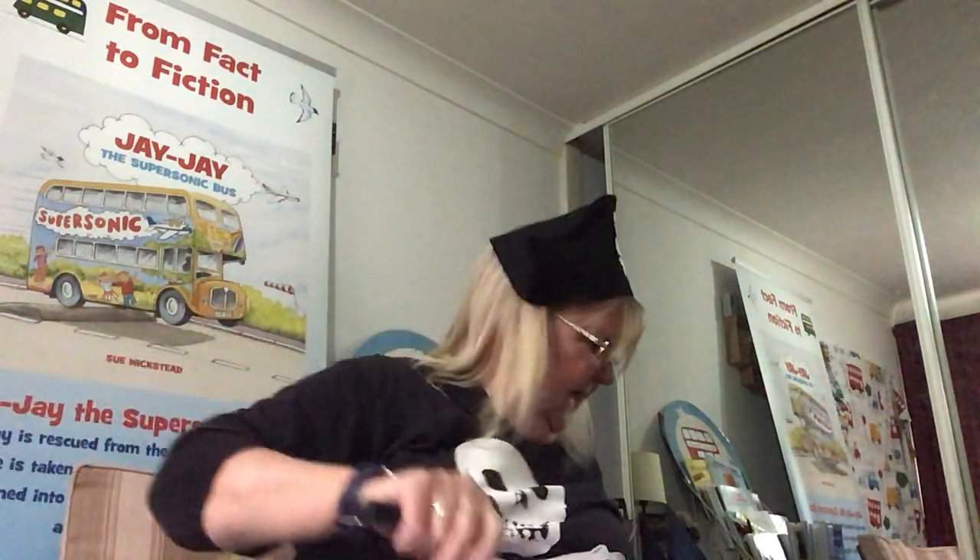There might be things buried about your house. I thought, if you're going to be a pirate, the first thing you need is a pirate map. So here's my piece of paper.